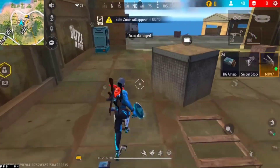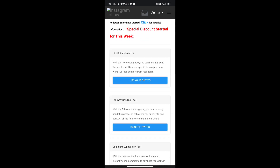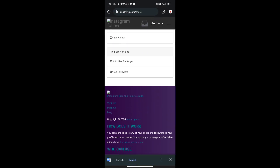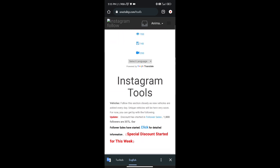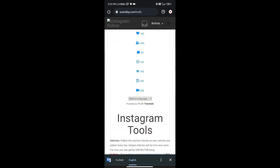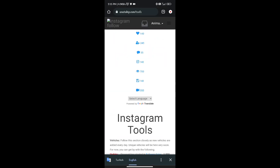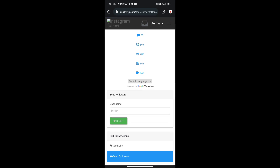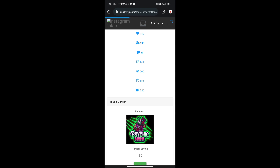Then we will go to the main video. We have free followers of Insta. If you are going to add a new app, there is a link in the description box. If you are going to check out the link, then we are going to log in. Your followers will be free.